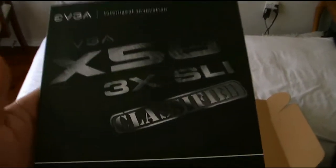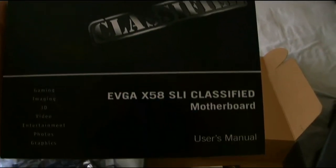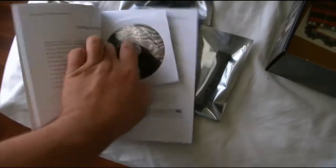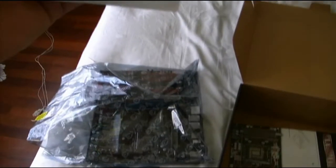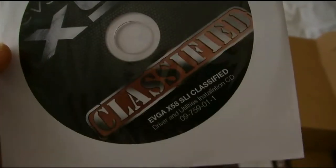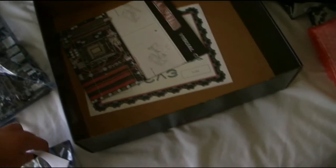Here's the manual — Classified edition. It comes with the instructions and how to do stuff, so I'm going to have to read that. It also comes with the installation software. All the good stuff.